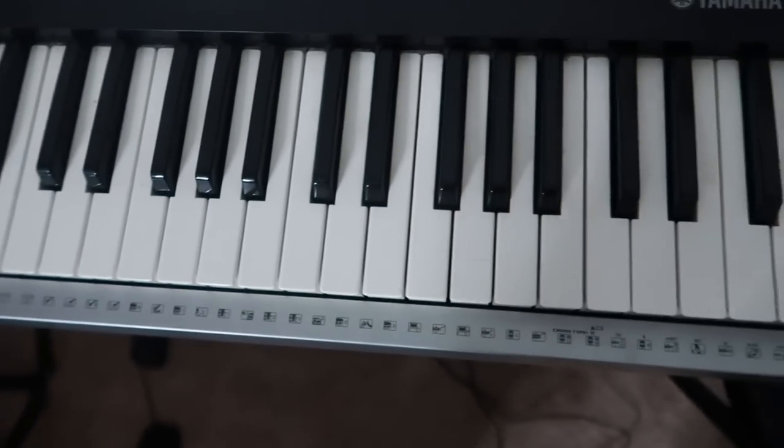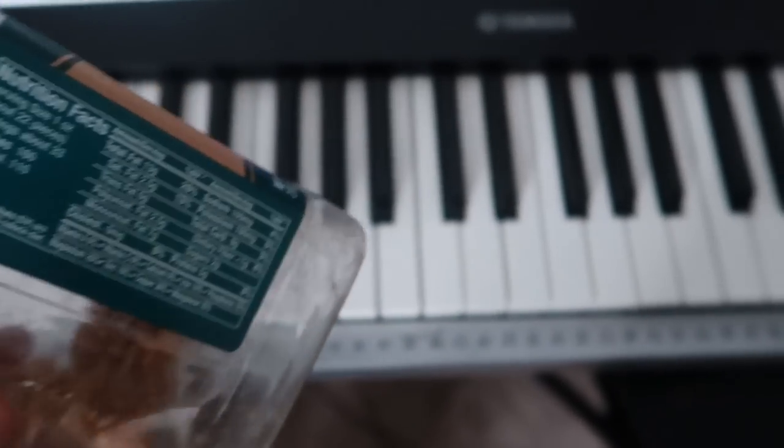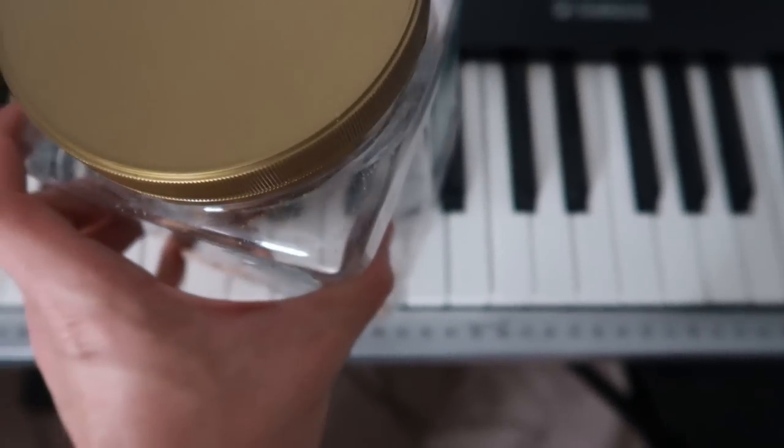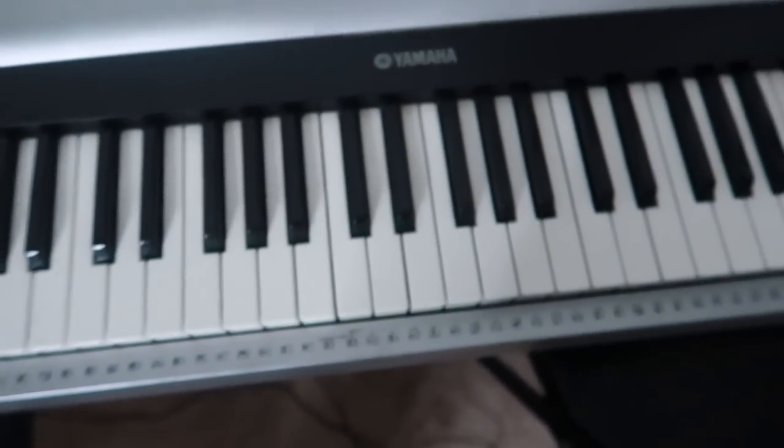Maybe you're trying to learn how to play piano but it's too hard. Well, boxes of cashews are actually fantastic for playing the piano. Just take it, put it on the keys, and it acts as a piano player and a drum set in one.